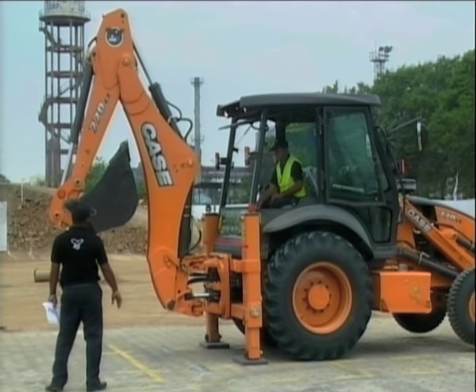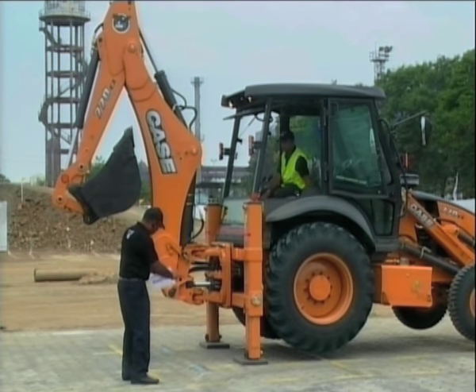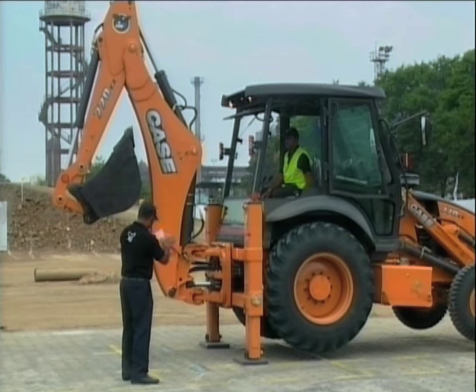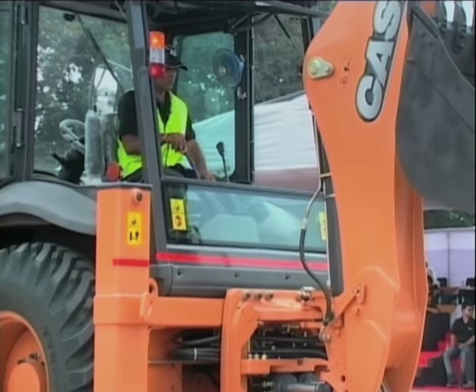In this section we're going to compare the dipper breakout force of the new Case EX series against its main competitors in the market, the JCB3DX and the CAT424B.